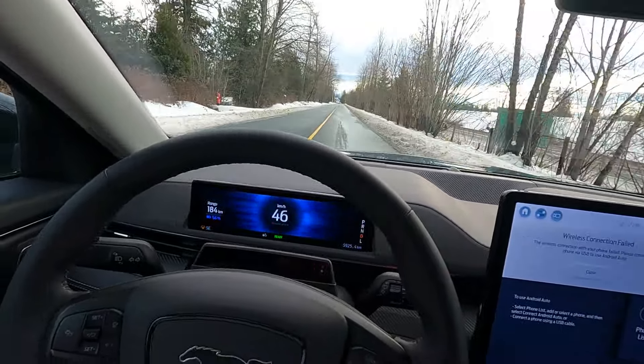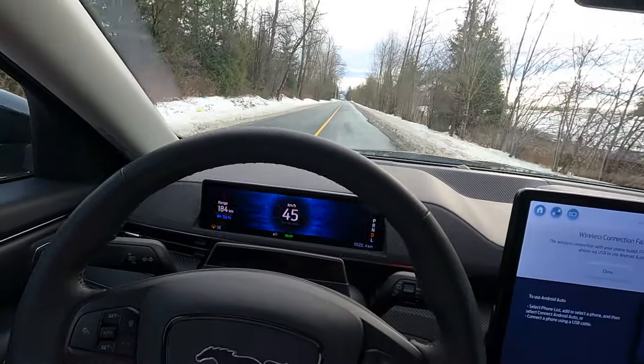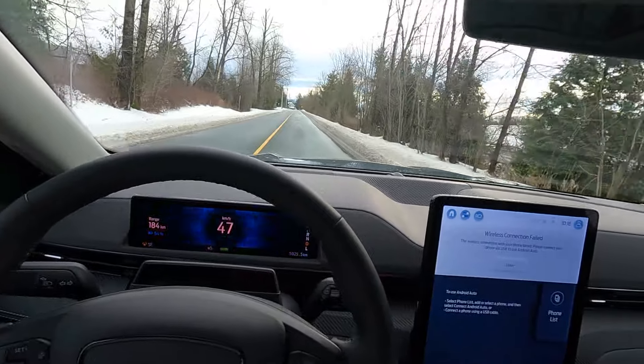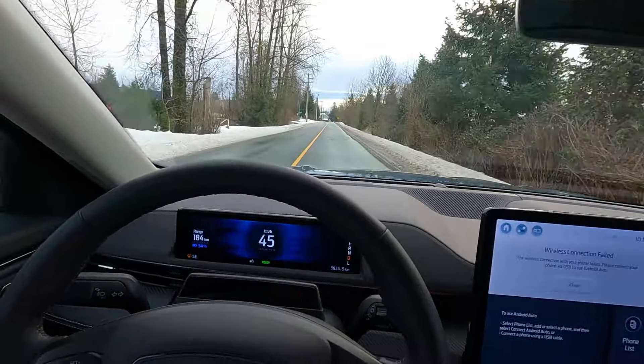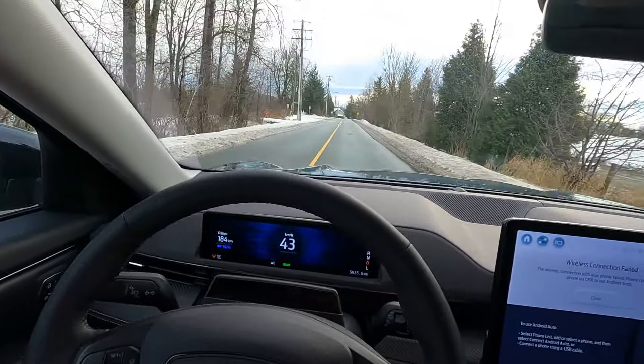Yes it's wintertime, but we drive in the winter. I cannot under any sense of logic justify where that price tag comes from or how they expect people to pay it. It is stone-cold bonkers and ruins this car for me. It truly does — it's my biggest concern about it.